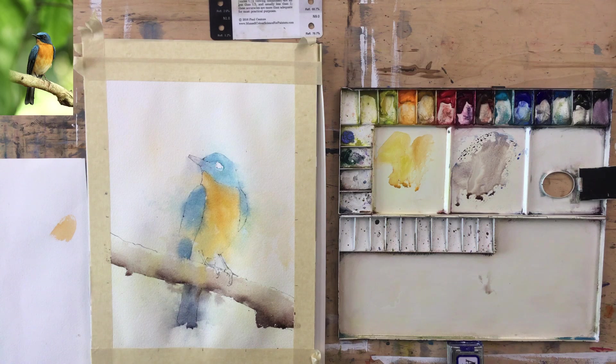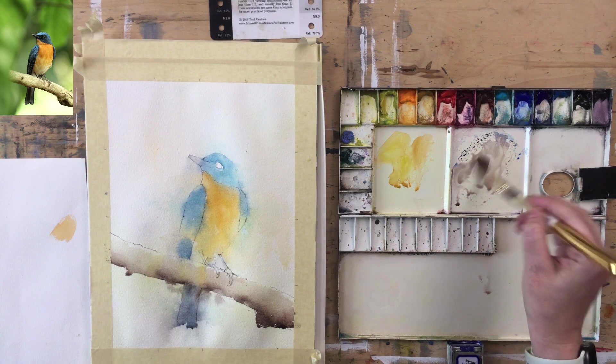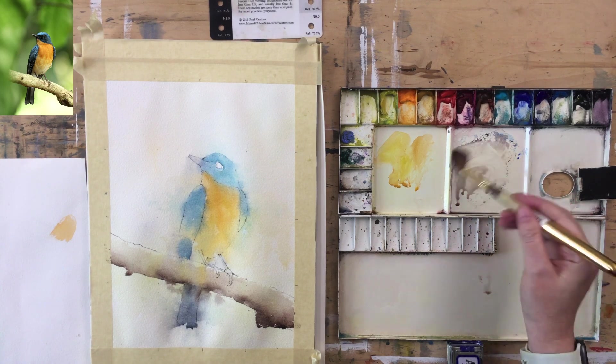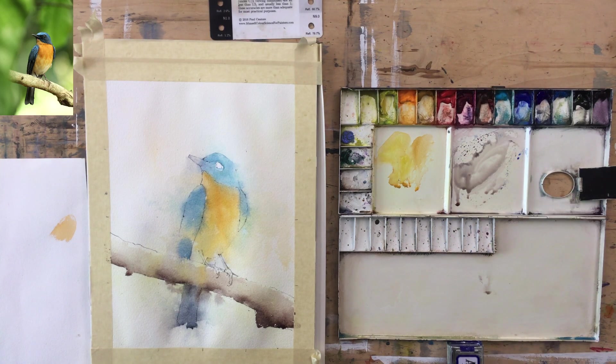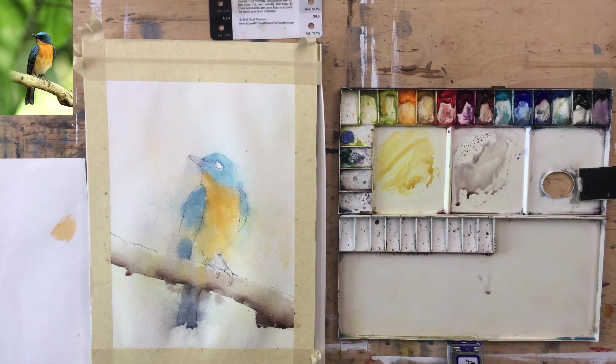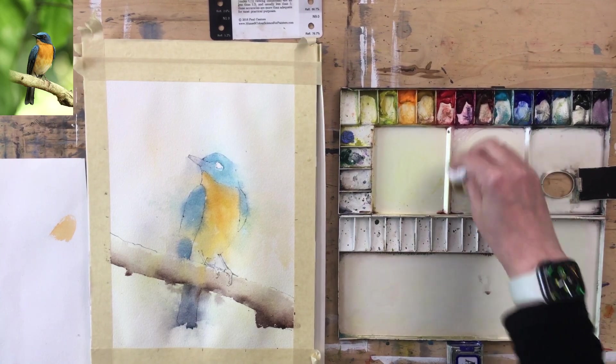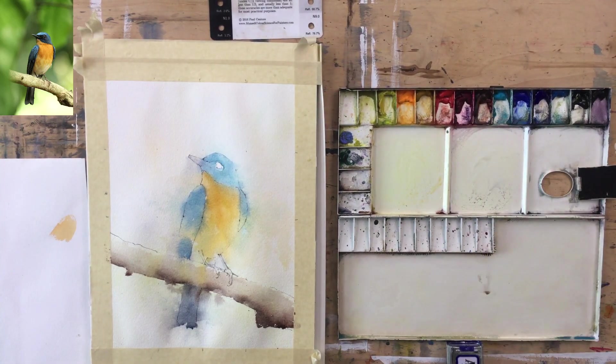I'm going to glaze over that branch slightly — a greenish-gray. And something on those feet and legs as well, which again is not going to be the final layer. I'll go to a slightly smaller brush for this.